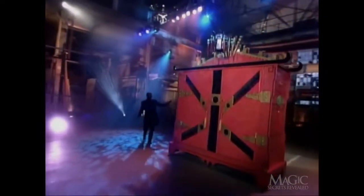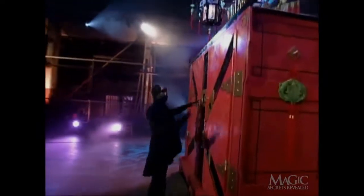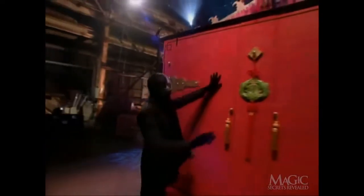Now for the secrets. The magician spends a great deal of time trying to convince you that the cabinet is empty — but it isn't. When the trick begins, two assistants are already hidden inside.